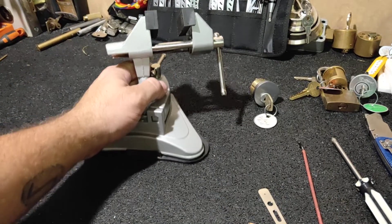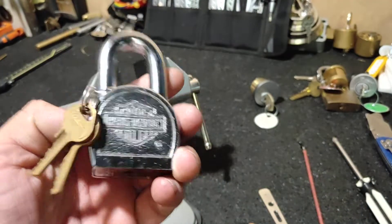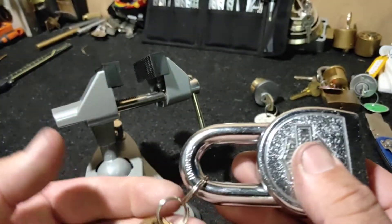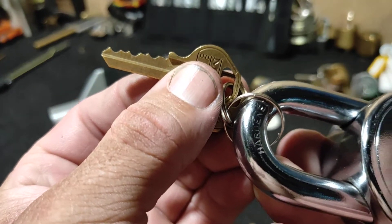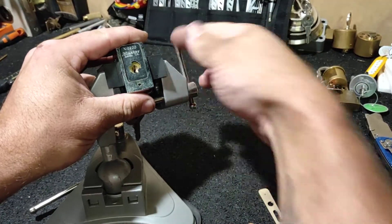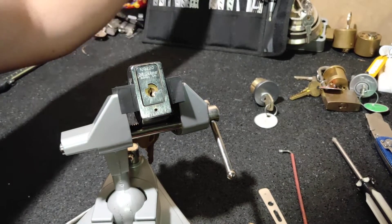And just for fun, I might throw another one in to pick. Let's do that one — it's a glorified master. There's your bitting. Let's have a crack. Old faithful — yeah, doesn't fit.